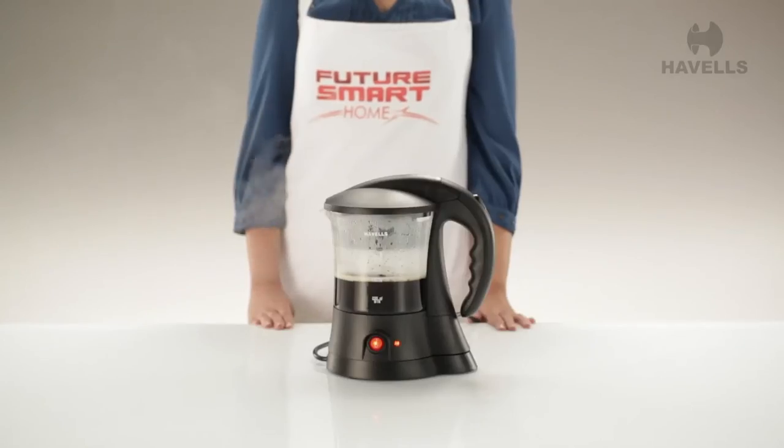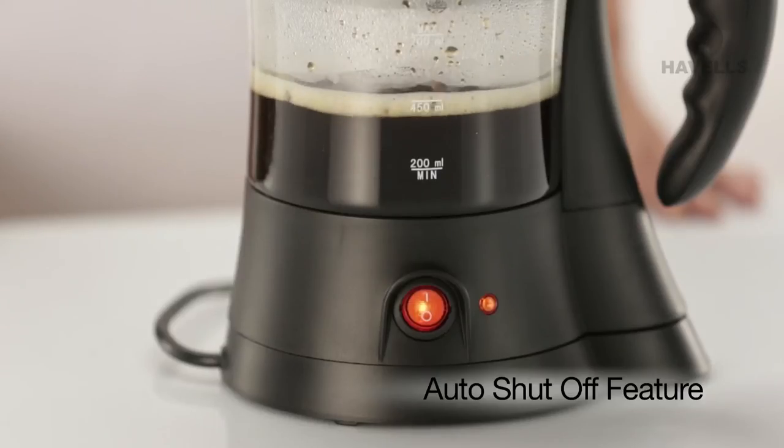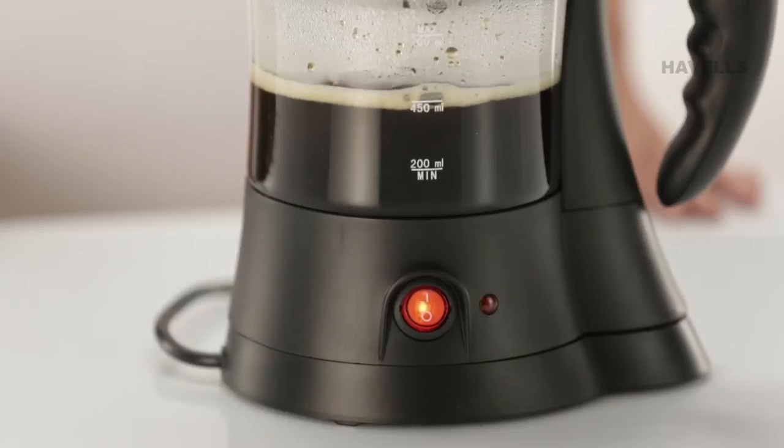The Crystal has an extremely useful auto-shut-off feature which lets you get on with other things while it shuts off automatically after the water is boiled.